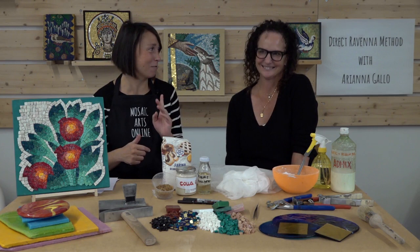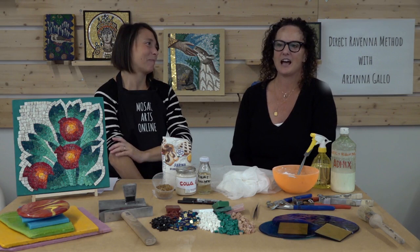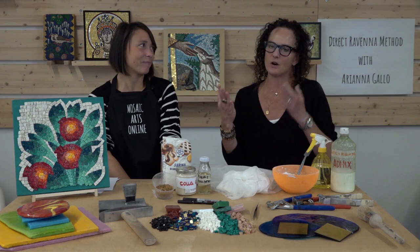My favorite artist is my husband. I always say that I am the number one fan of Luca Barberini. If you don't know who Luca is, you can look him up — he does a very, very special type of art, using all these materials in a very special storytelling way.